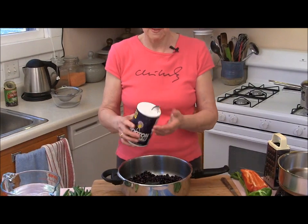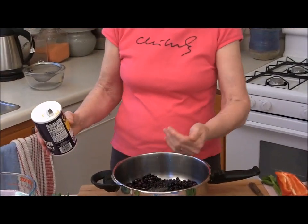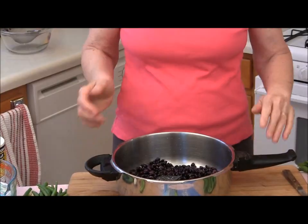The other thing I'm going to add is a little bit of salt. Now I know that you are not supposed to add salt to beans because supposedly it makes them tough, but that's actually not true. What it does is prevent the beans from splitting and blowing apart while you cook them. You might have to cook them a little longer but they will still get tender.